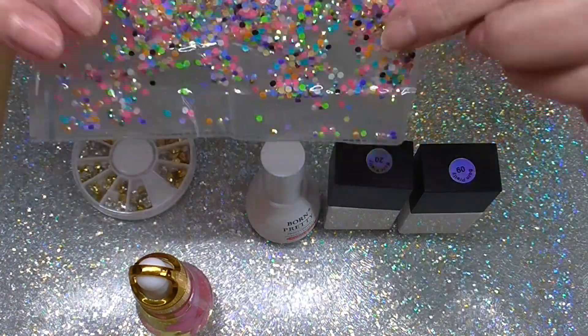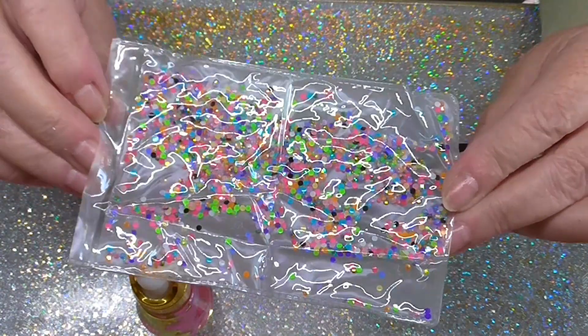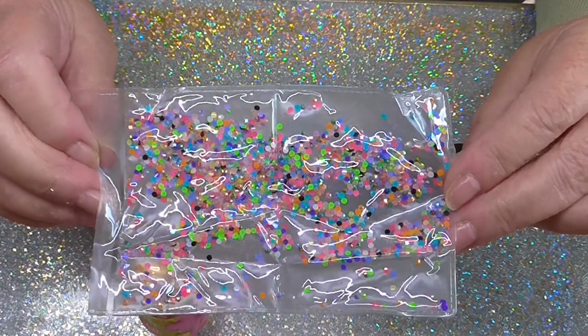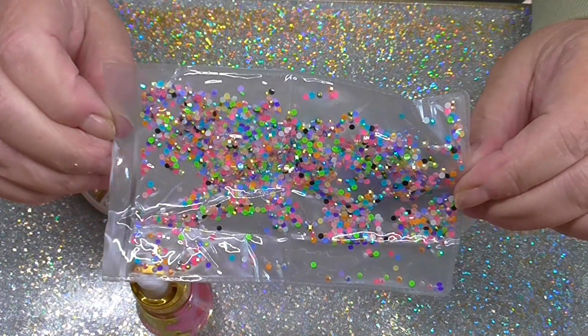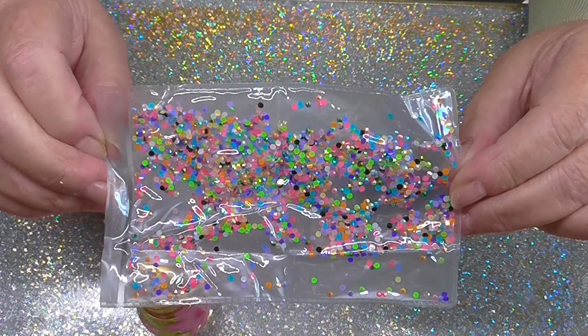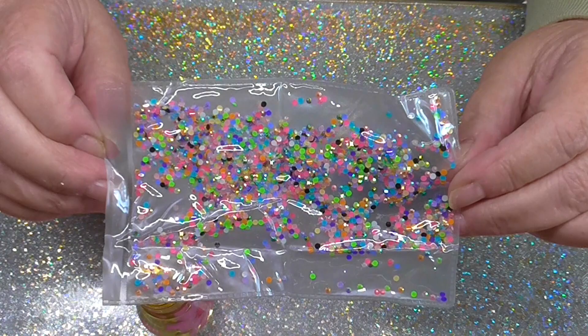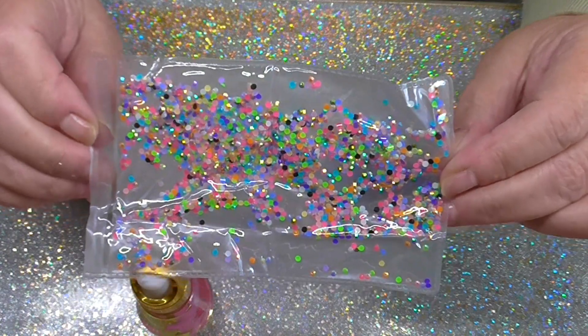Then I wanted some different coloured little beads and as you can see there's every colour you would need inside there. I think they're all the same size but you've got rainbow colours to enhance any design really.